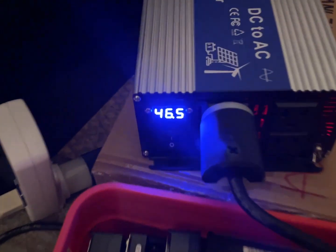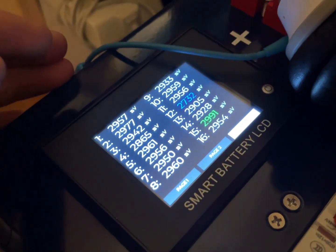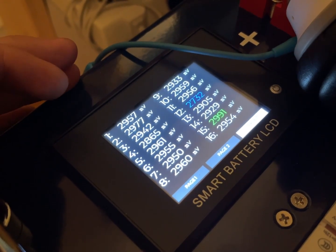It's 1am and we're at 46.5 volts. I think that's about as low as we should go. I'm gonna call it there.